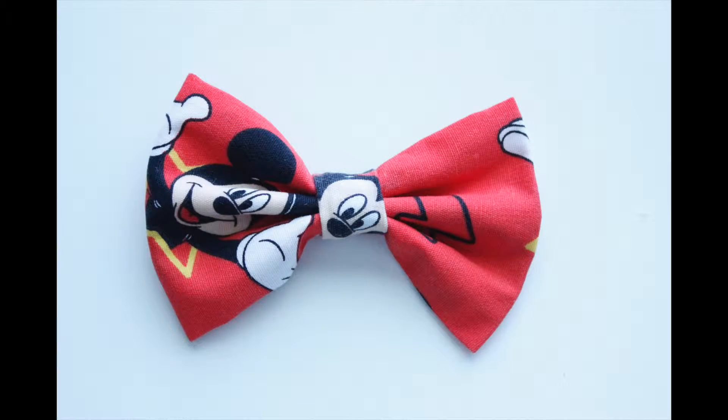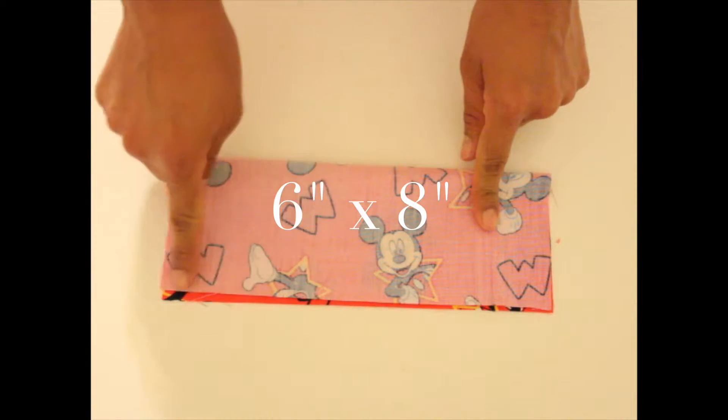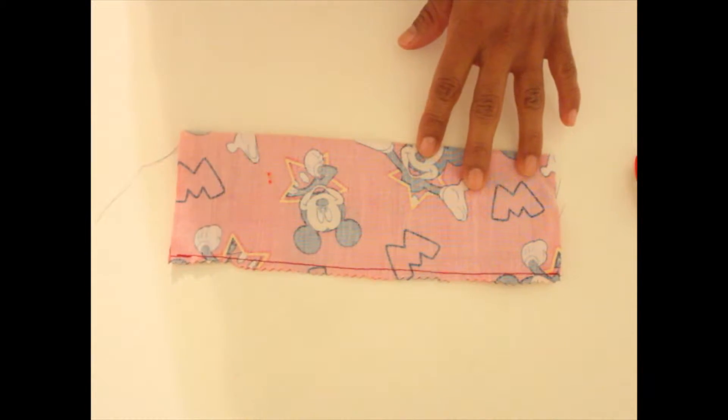Hey everyone! So this is how I make my hair bows. I take a 6 by 8 inch piece of fabric, fold it in half lengthwise, stitch along, and use my scissors to cut the edging.